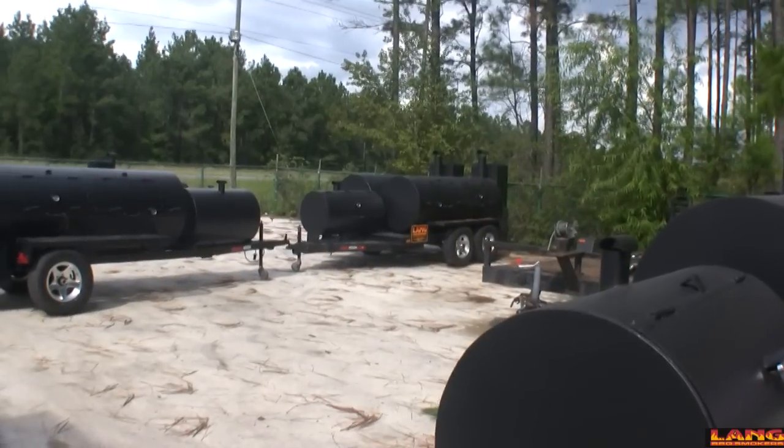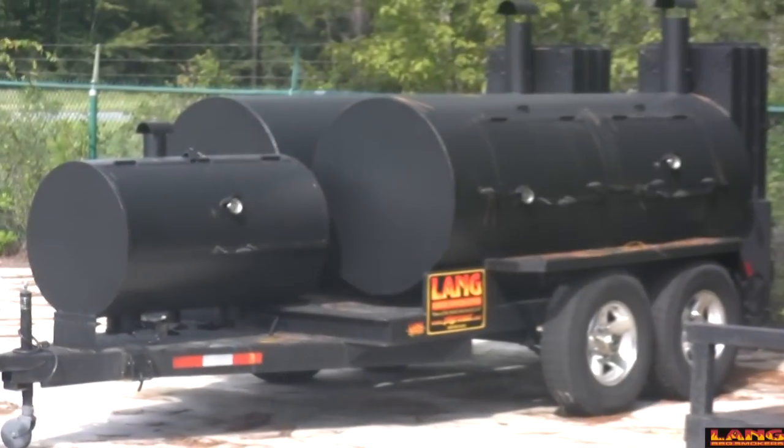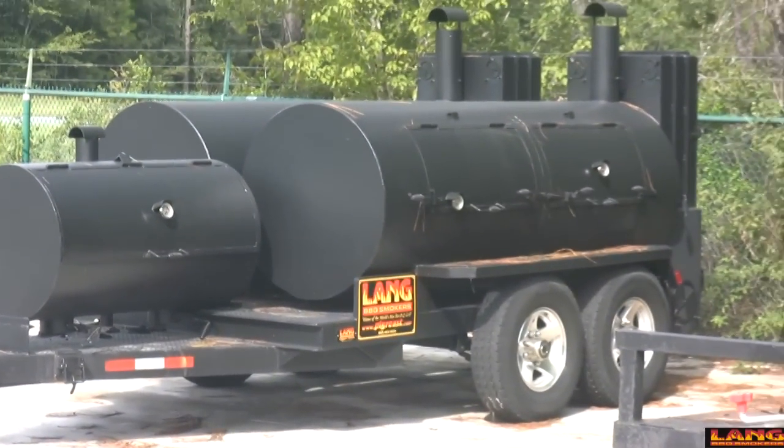It'll let you double up and cook twice the amount of food. That cooker right there will cook almost 180 pork butts at one time.